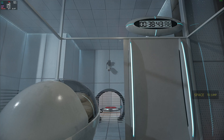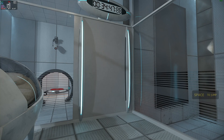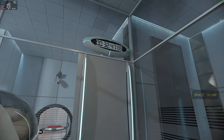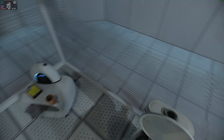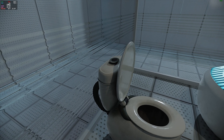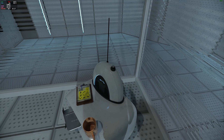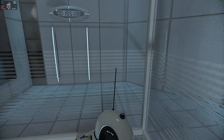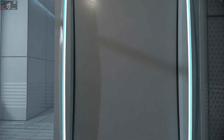Hello, and welcome to the Aperture Science Computer-Aided Enrichment Center. We hope your brief detention in the relaxation vault has been a pleasant one. Your specimen has been processed, and we are now ready to begin the test proper. Before we start, however, keep in mind that although fun and learning are the primary goals of all Enrichment Center activities, serious injuries may occur.